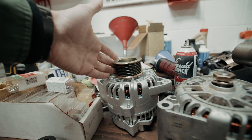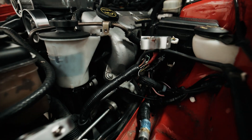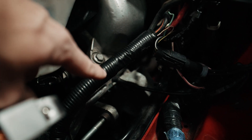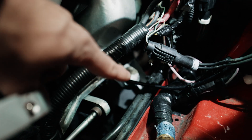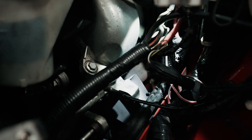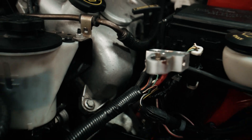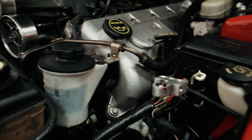Hopefully this will make the alternator last a little bit longer. James here from Full Tilt made a really cool custom heat shield for the back of the alternator to protect it from the heat coming off the headers. We might also try to figure out a way to get some air to it, but the heat shielding should really help because those headers get real hot.